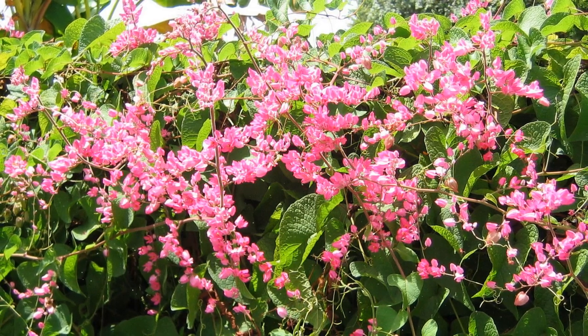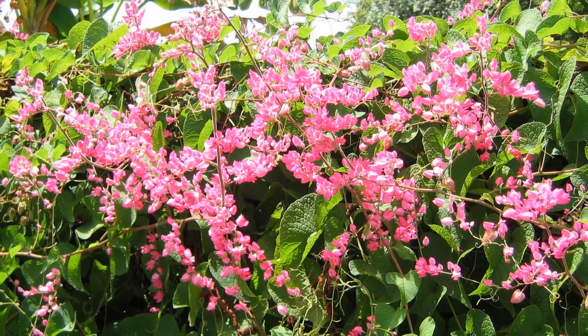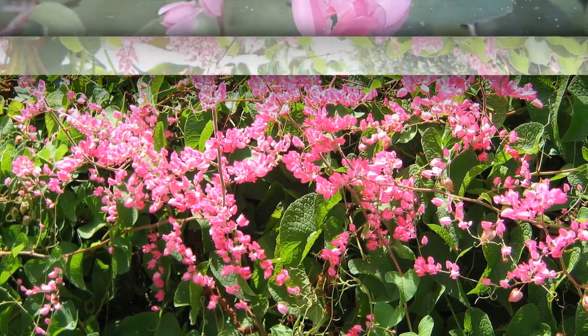This comprehensive guide will lead you through the step-by-step process of successfully growing and caring for coral vine, whether you're an experienced gardener or a beginner.